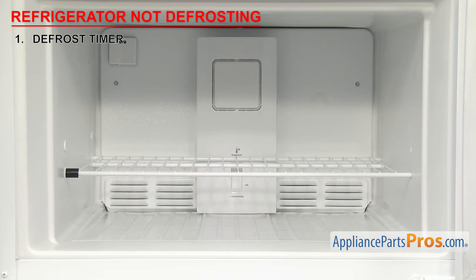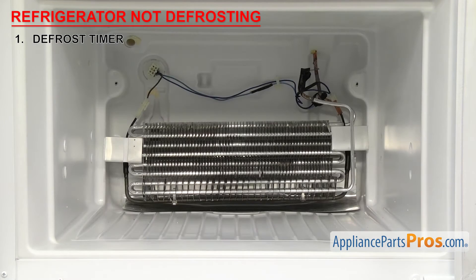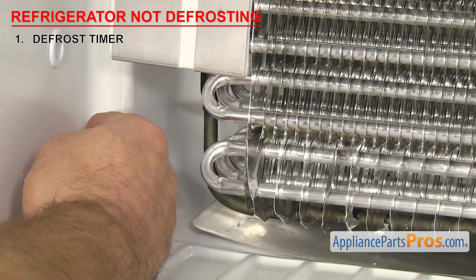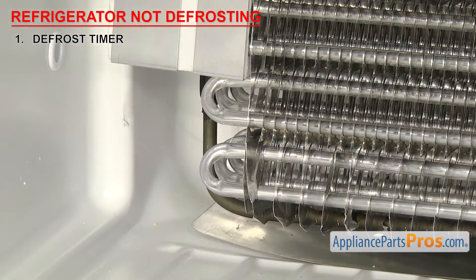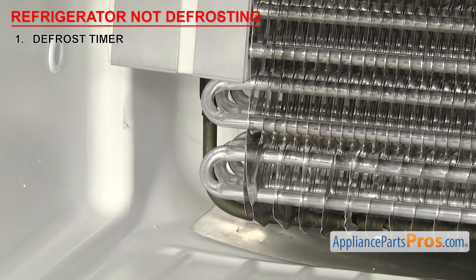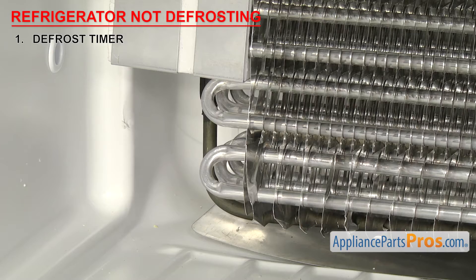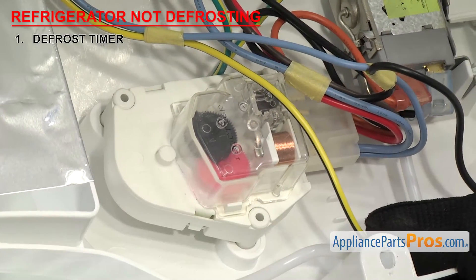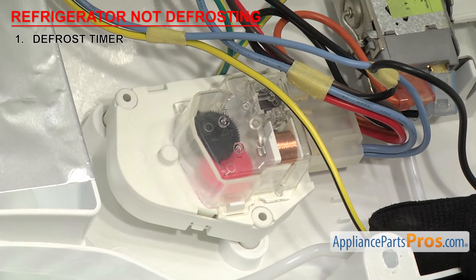In order to tell if the heater is working, you'll have to access it behind the back wall of the freezer. After about 1-2 minutes, you should be able to feel the heat from it. If the heater doesn't come on, then do the checks for the heater and the thermostat in the upcoming sections. If those parts check out okay, that usually means the contacts inside the timer are bad and won't send power to the heater. If the contacts are bad, then the defrost timer will have to be replaced.